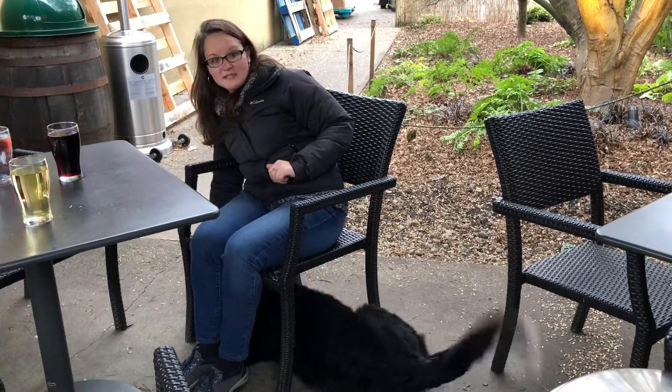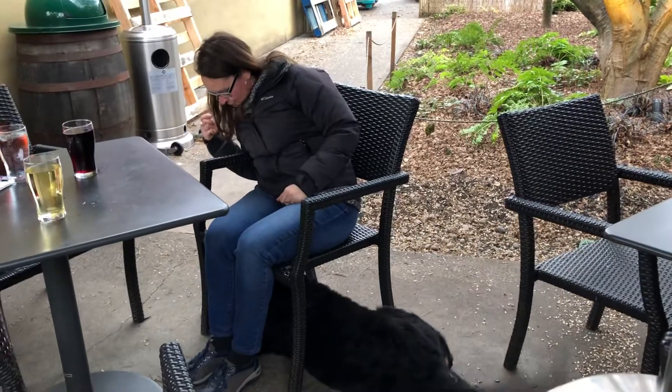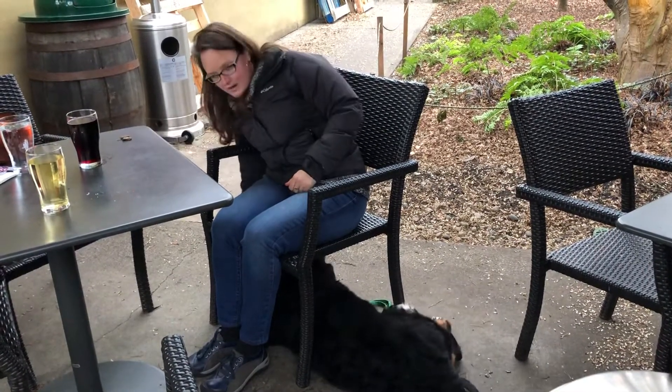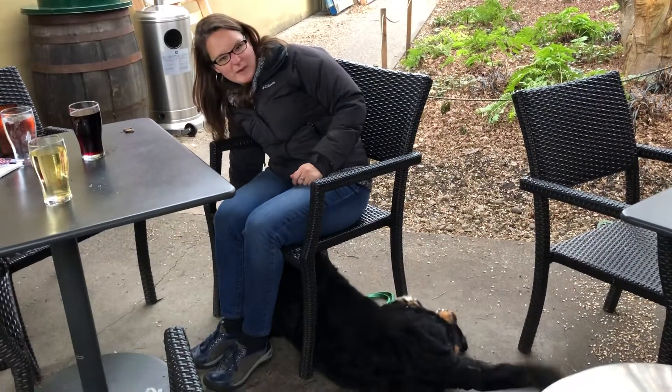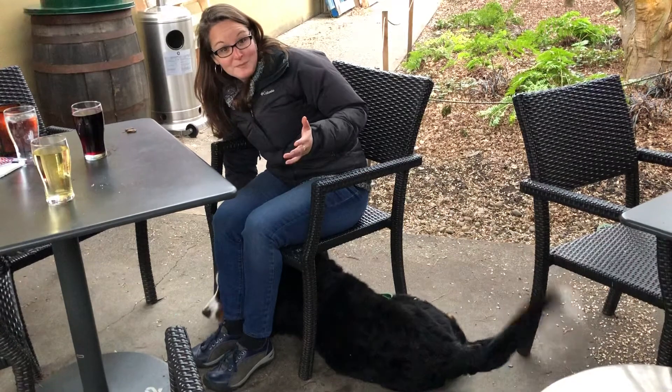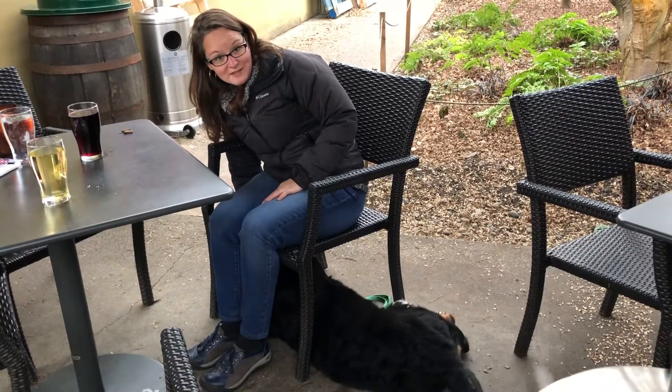The next part is learning to stay here. Wait. Good wait. I'll reward him every so often and I'll keep my hand down here because he's a puppy, so he has this space to stay in. But that's the beginning part of 'down under' so he can be out of the way as a service dog.